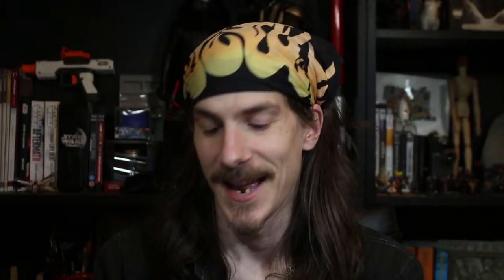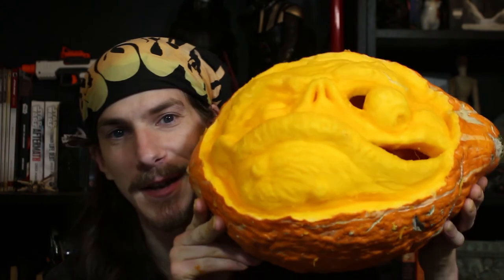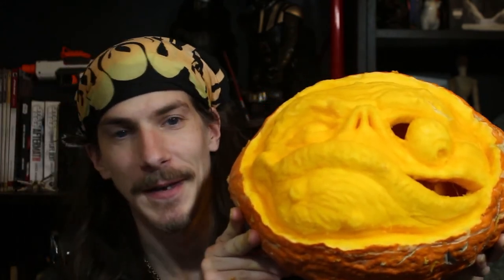After a few blisters and an entire bowl of pumpkin stuff, we have managed to achieve the impossible and turn this pumpkin into a pumpkin. I'm kind of happy with the result — it worked out all right, I reckon. Definitely an improvement on the last one, and considering the pumpkin we started with, I think that's a hell of an achievement.